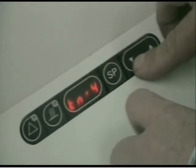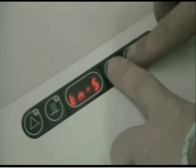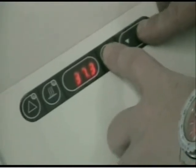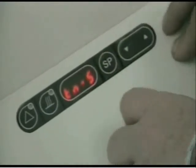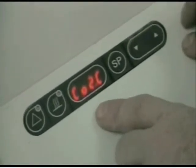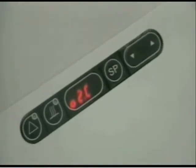And then tune 5 is 37.42, so that will be 37.4. Now we have finished adjusting the tune values. We exit the menu to let the values store, and we leave the incubator to stabilize again.